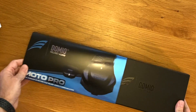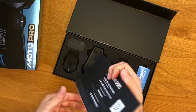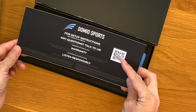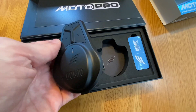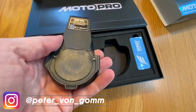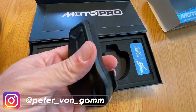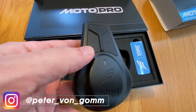This is the Domeo Moto Pro Kit. The packaging is very nice. The instruction card inside has a very handy QR code, which takes you to the website for video instructions on how to mount the device and other tips. Inside, you'll find the actual Bluetooth audio device that mounts to the outside of your helmet. It's rechargeable, appears to be well engineered, weatherproof, and built to last.